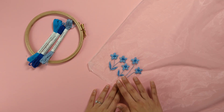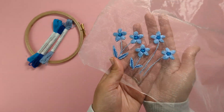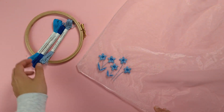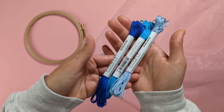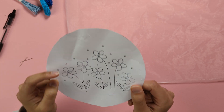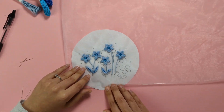Next I'm going to show you how to decorate your veil with some delicate embroidery. This gorgeous pattern is called Forget Me Not by Paintbox Crafts, and I'm using Paintbox Crafts Stranded Cotton. You can find the links for the free download and the thread in the description below.